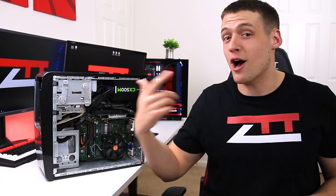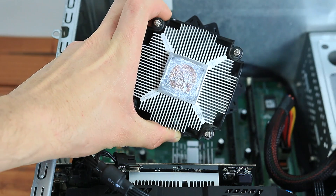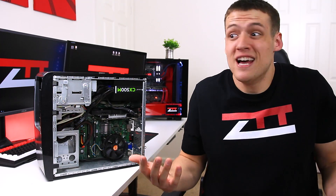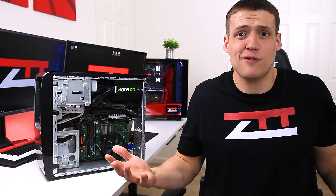I was putting together a PC build for an upcoming video and I stumbled upon some thermal paste that could potentially be 5 or maybe even 10 years old at this point. So instead of continuing with that video, I figured let's make a video about replacing very old thermal paste and see what kind of difference it makes.